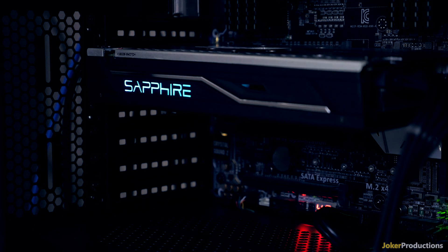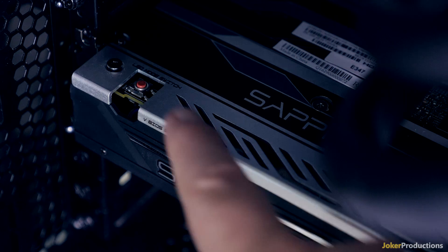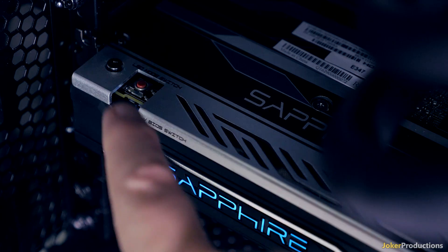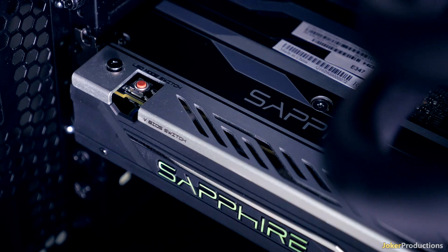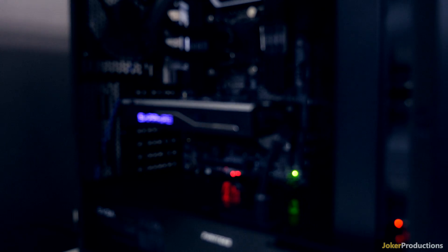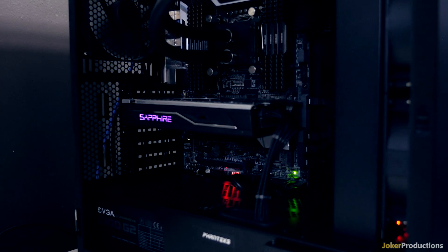The Sapphire lettering will light up blue by default, and you can cycle through with a button on the card to go into a mode that will either cycle through colors, or pulse on blue or red. Eventually, you will have full RGB controller support within the Sapphire software, but right now that's not currently available, so we just have to wait for that update to have full RGB control.